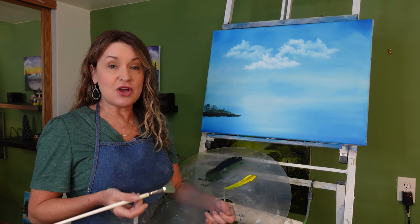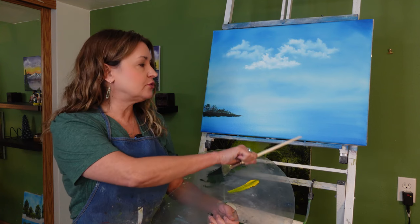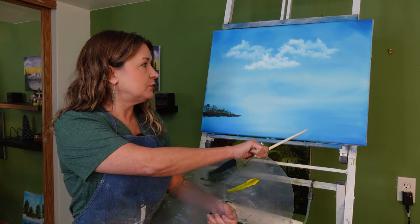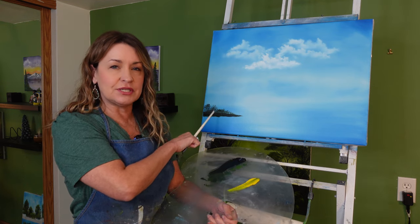You'll notice that my canvas already has a background on it — it has liquid white underneath the phthalo blue. I've already added my clouds and I've got a little piece of land here where we're going to put the evergreen trees.